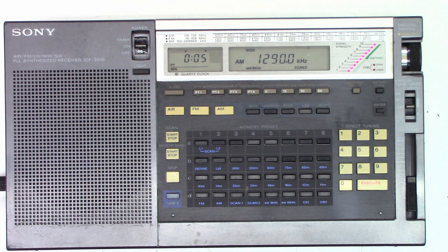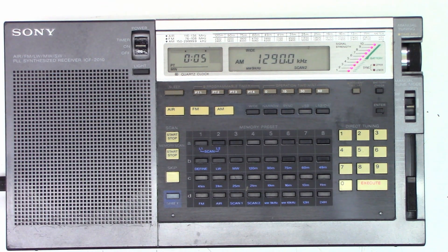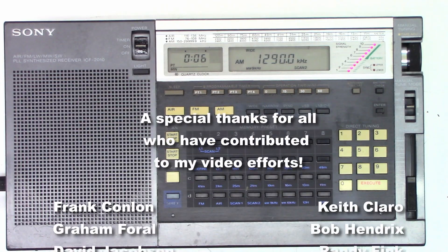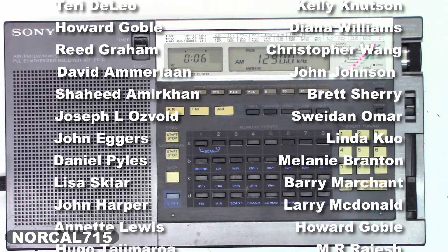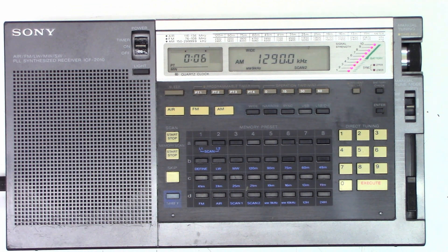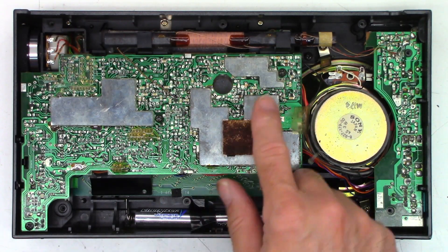That's it — the repair on the Sony ICF 2010. No power switch operation, no LED, no station — it's up and running. Another one saved from the recycle bin. Go ahead and leave me a question, a comment, a concern down below — good or bad, I try to respond to all questions when I have time. You can follow me on social media: Facebook, Instagram, Twitter at NorCal715. You can email me at NorCal715videos@gmail.com. With your help, we can try to keep these things out of the landfill, out of the recycle bin, and out of the e-waste facility. Thank you for making it to the end of this video — everyone have a great day. I even replaced the two missing screws, and yes, the unit does work on batteries.